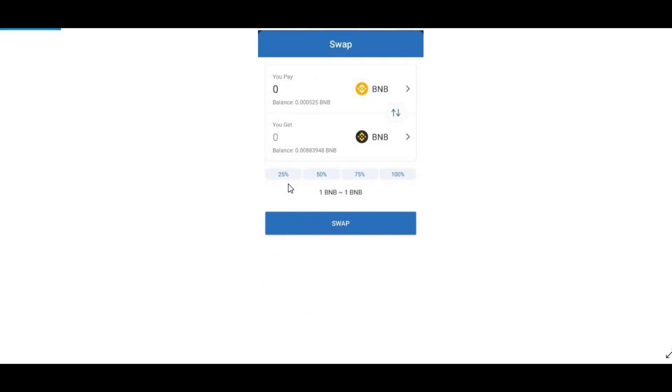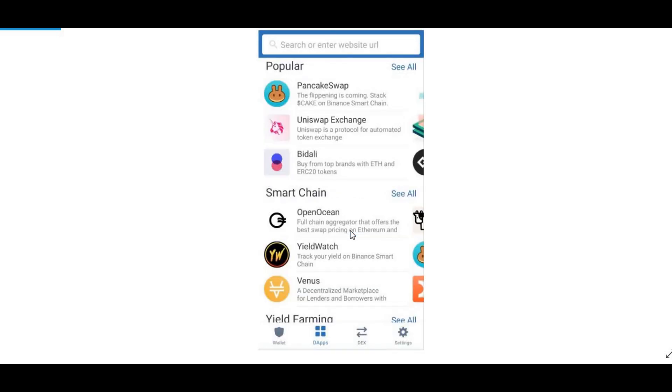You should come up with the swap screen. Select 100% of it if you want to swap all of what you have — say you have one Binance Coin, press 100% and it should change to Smart Chain BNB. Then press Swap and once that's done it should be swapped to Smart Chain.